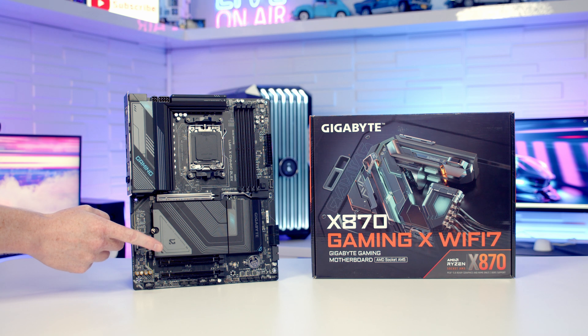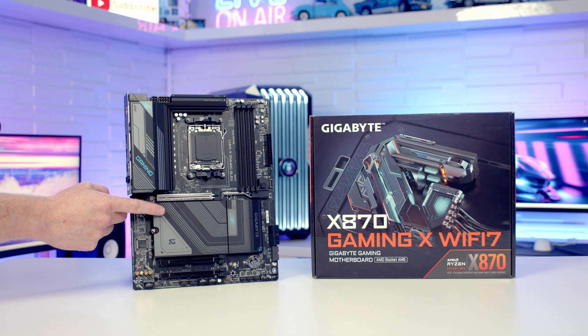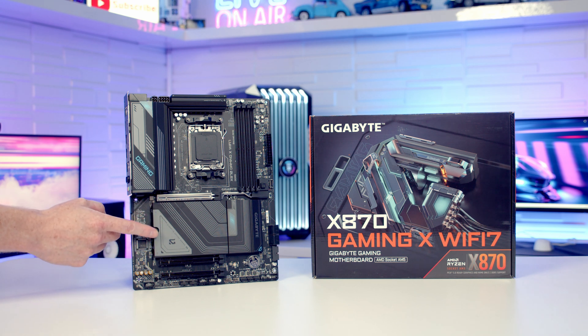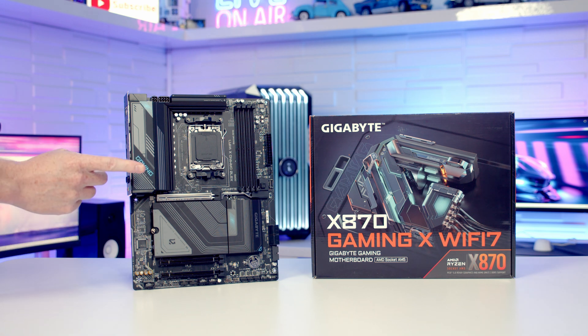I'm also not a big fan of how the PCIe lanes have been laid out for the M.2 slots — really you can only install one Gen 5 drive and one Gen 4 drive requiring four lanes, which I don't think is enough for a modern motherboard. So unless you can get this motherboard significantly cheaper, I would give it a miss.